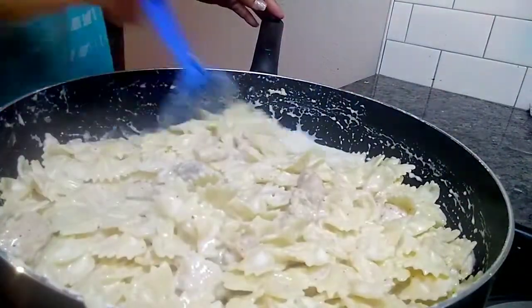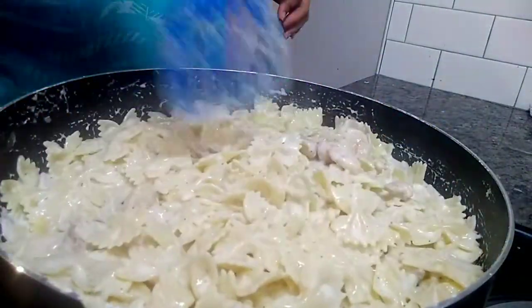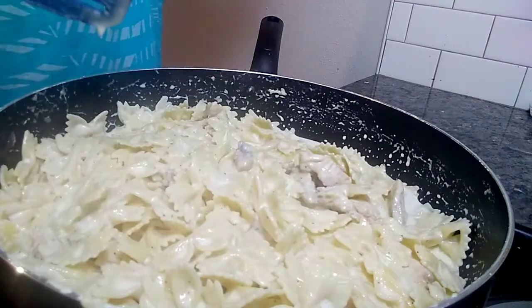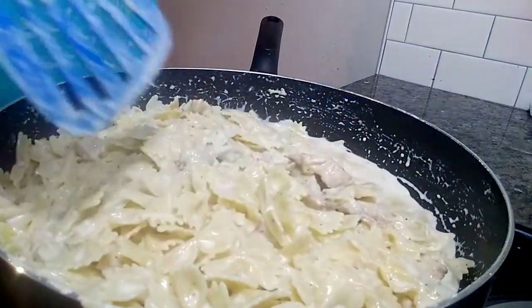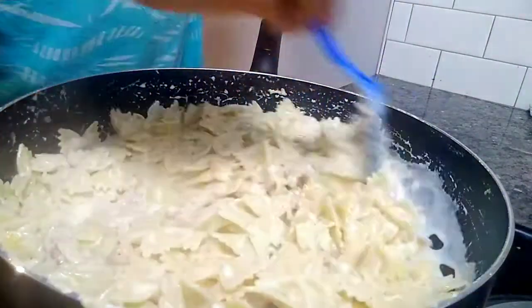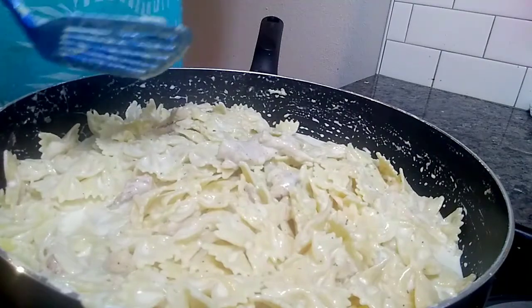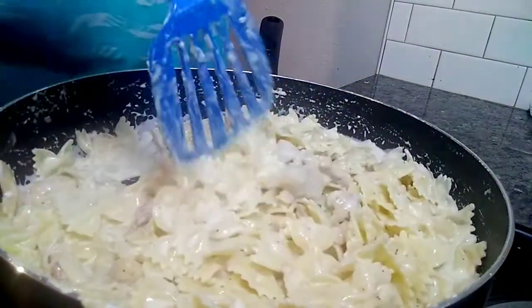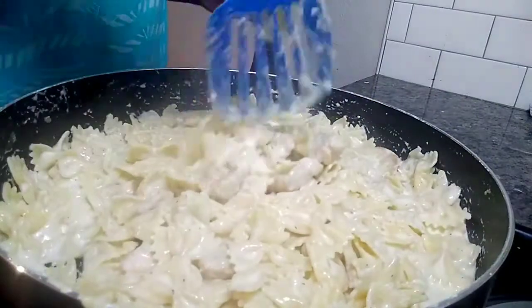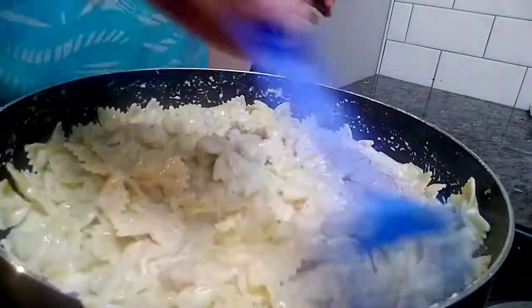When you go to Olive Garden and places like that with pasta dishes, you end up paying about 12 bucks for a plate of chicken alfredo, if not more. I paid two dollars and 38 cents for a pack of chicken breasts, a dollar and 19 cents for the pasta, a dollar 89 for the heavy whipping cream, and two dollars and change for the cheese. This will feed about six people in my household, so it's worth it — not expensive at all.